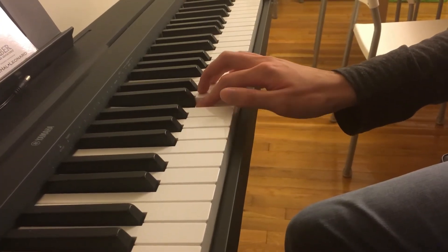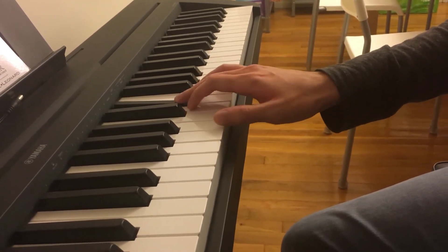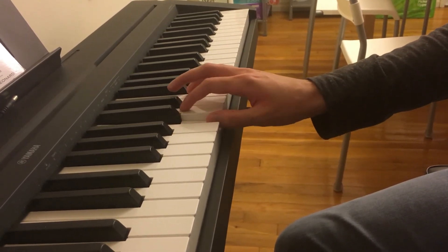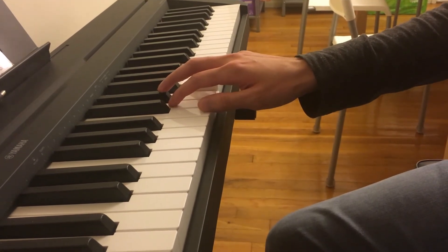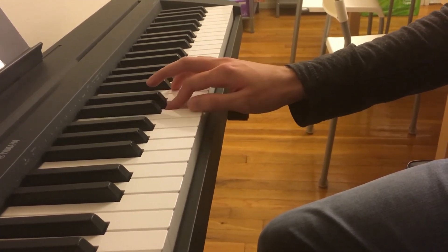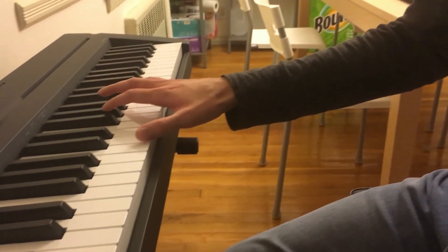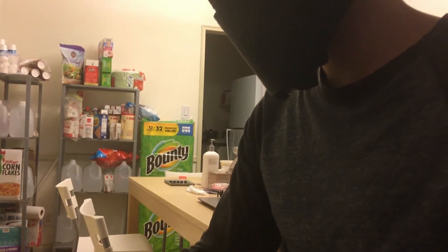So that's how I made my 3D printed Kylo Ren helmet. If you enjoyed the video, please leave a like, comment, and subscribe. I'm going to be making a miniature BB-8 droid, so hopefully I'll have some videos coming out about that soon. And eventually I want to make a full-size BB-8 droid, so if you're interested in that, please subscribe. Thanks for watching.